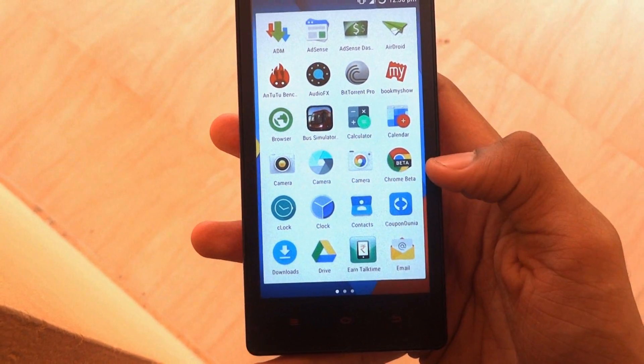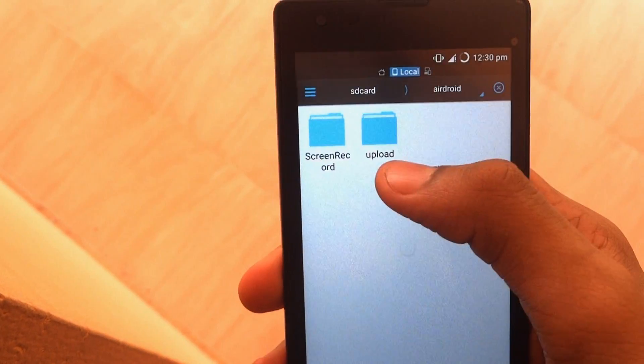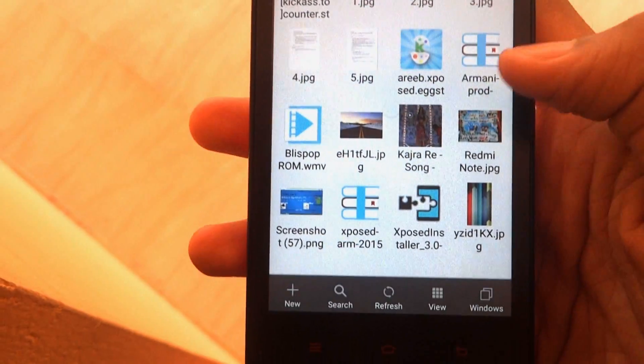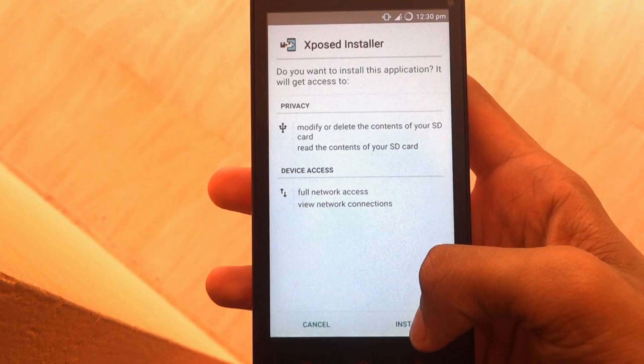To install that, you need to download the two files given in the description below. The two files are the Xposed Installer and Xposed ARM. Just open the APK file and click on install.